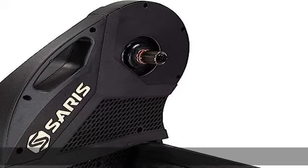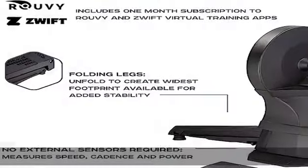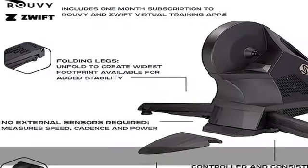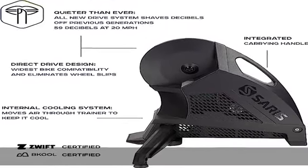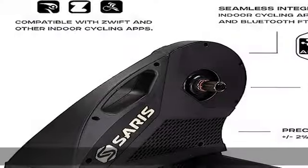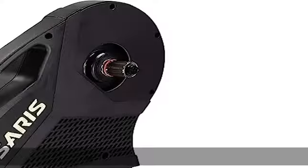Quieter than ever — the all-new drive system shaves decibels off previous generations, with a noise level of 59 decibels at 20mph. Precise training with plus/minus 2% accuracy: controlled and consistent electromagnetic resistance provides a measured workout every time.